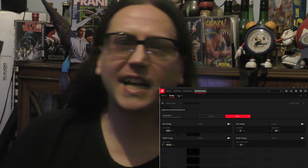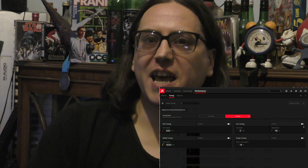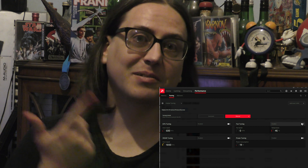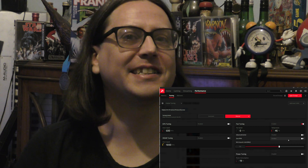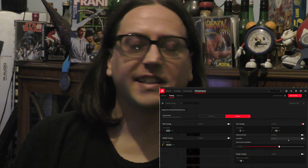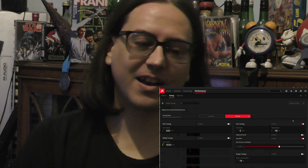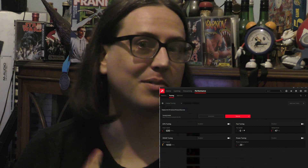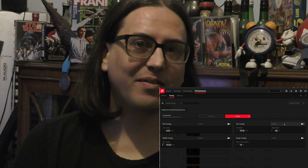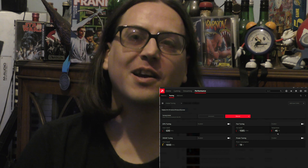The TL;DR is: go into your settings and disable Zero RPM. But every time you boot up your PC, you're going to have to re-enable and then re-disable Zero RPM just to get the fans to start spinning. You can also set it to Advanced to configure individual temperatures at which the fan turns on, but there's something wrong — at least in AMD driver 20.2.2 — where you have to do this every single time you boot up.